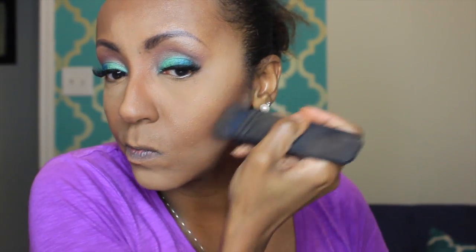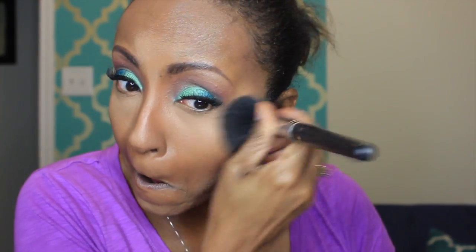Now I'm going to sculpt my face and chisel my cheekbones. I'm using MAC Blunt to contour my cheekbones as well as my nose — I love that Sedona Lace brush for contouring the nose, it's angled perfectly. I'm blending that out, then taking some Laura Mercier powder right under my contour for a sharper line. I'm also going around my temples and forehead — I never contour there but I should since I've got a large forehead.